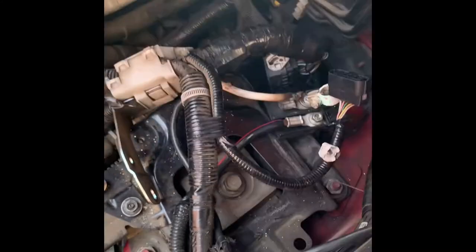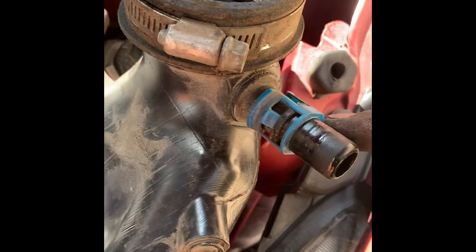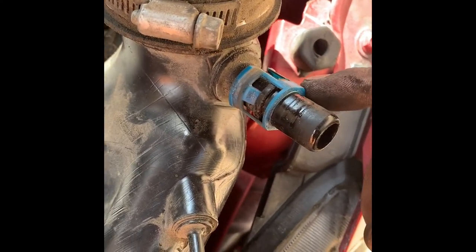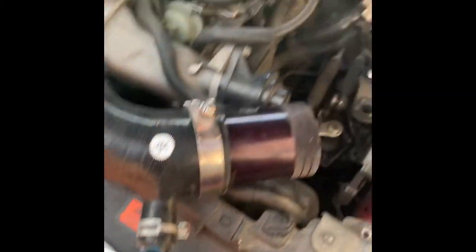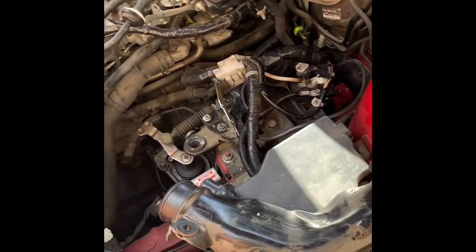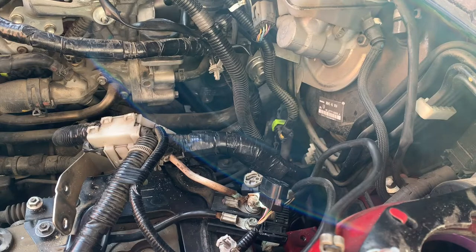Apparently this fitting right here goes right there on the stock setup, but it won't fit on the JBR because that port isn't on the JBR pipe. The guy I got it from told me that with the JBR you have to run a hose from this point all the way to there. So I just need to go get a hose that will reach over there. But let's get everything else on first.